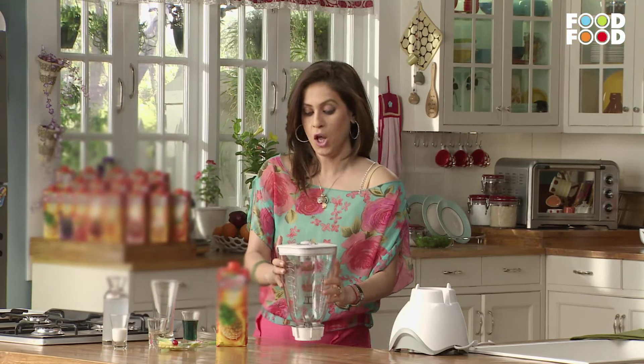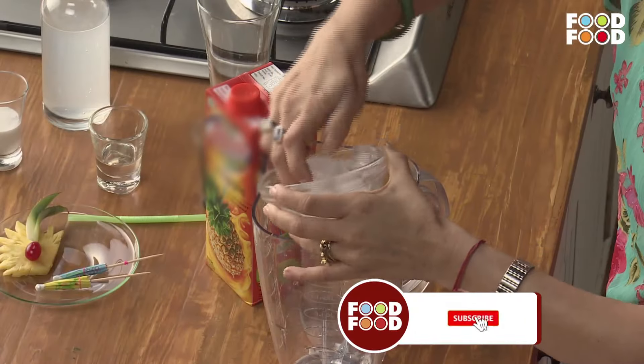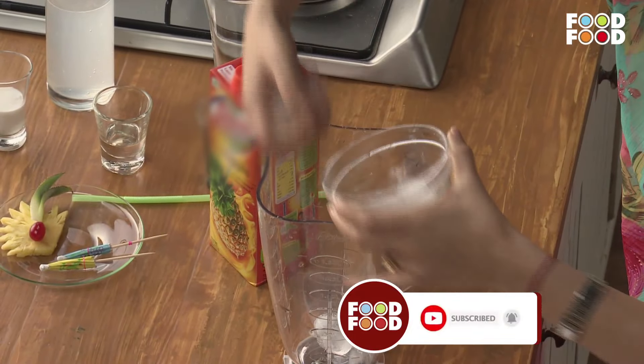We will take a blender and add some ice.